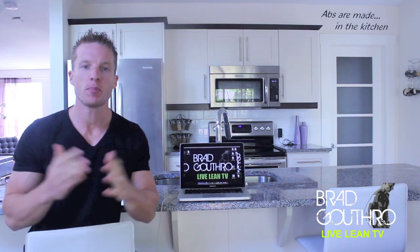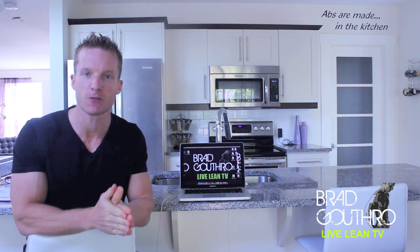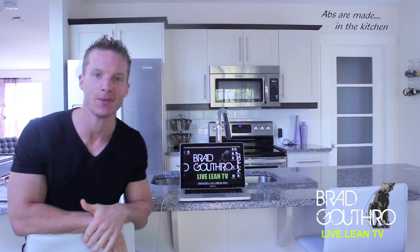Alright guys, a lot of you have been asking me about P90X, Insanity, and all those other workouts that you see in infomercials. I'm going to address those when we come back.